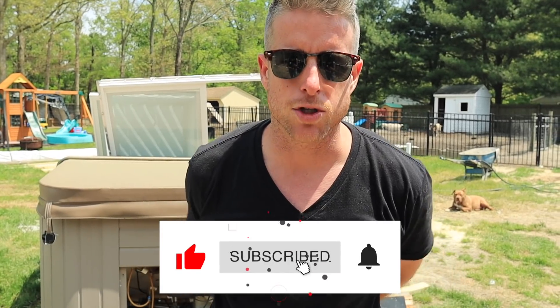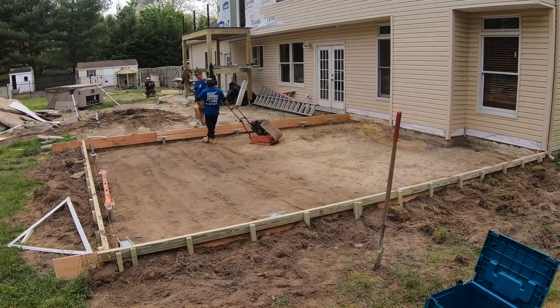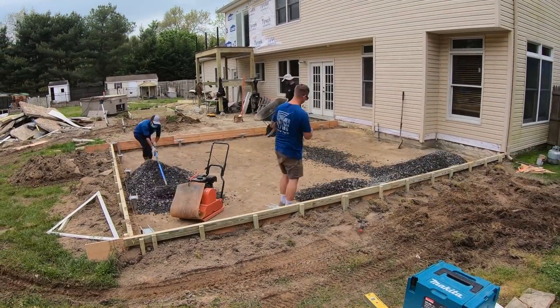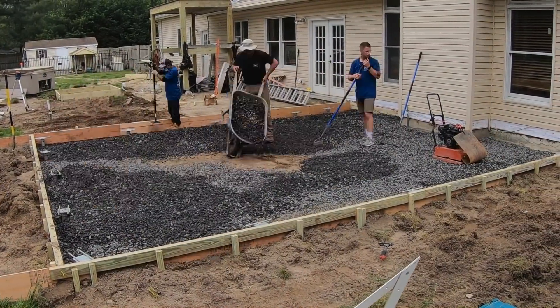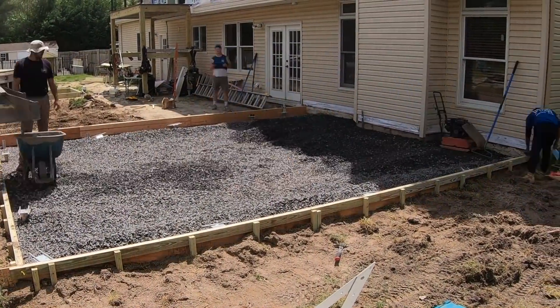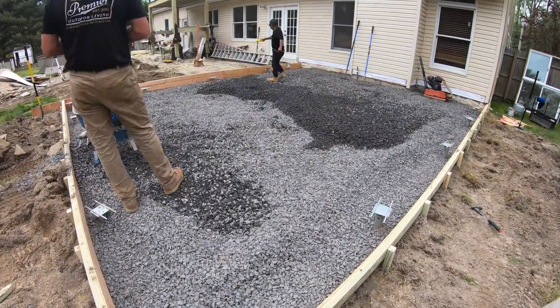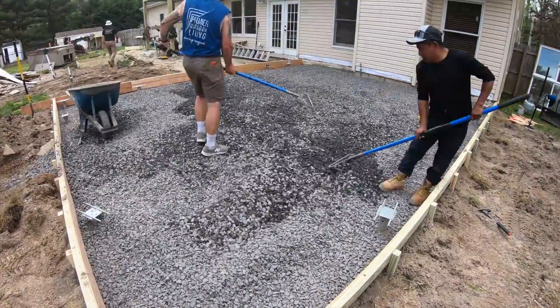First things first, we're gonna start by compacting our subgrade. We want to make sure there's no settlement down the line that's gonna cause our slab to crack. Same thing applies with this three-quarter stone base — it's going to help with drainage underneath our slab and also ensure that we don't have any settlement.